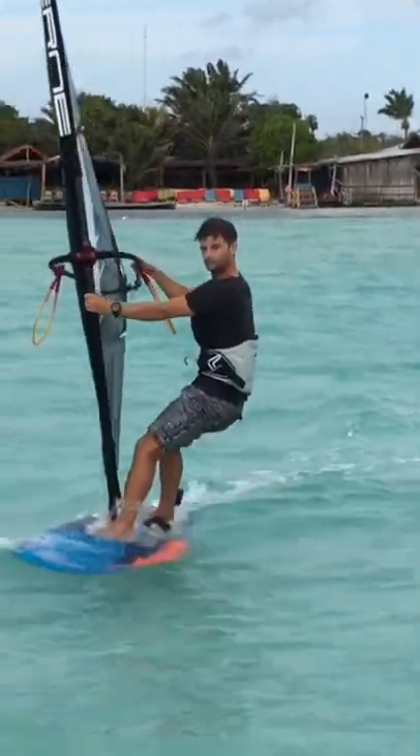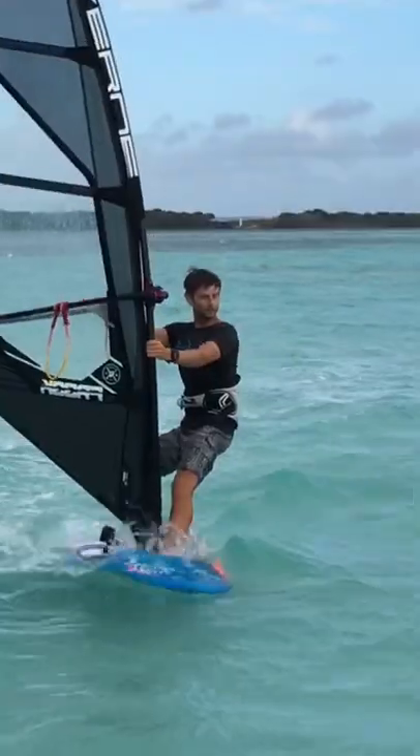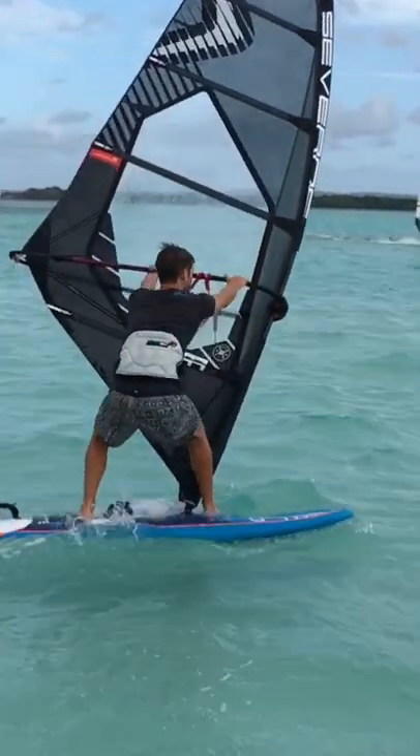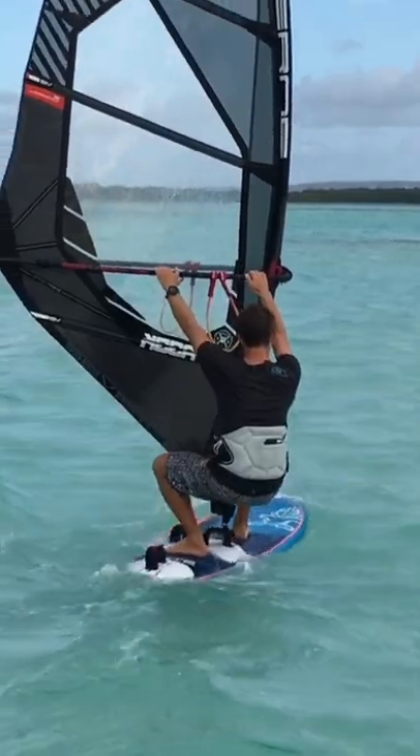Look upwind on entry and upwind on your exit. At the exit, hang down low from the boom, keeping the sail upright and your body over the centre line.